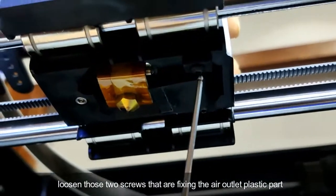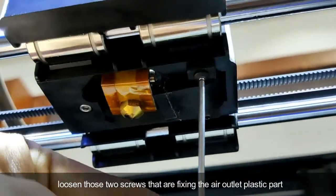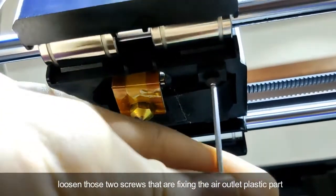Loosen the two screws that are fixing the outlet plastic part.